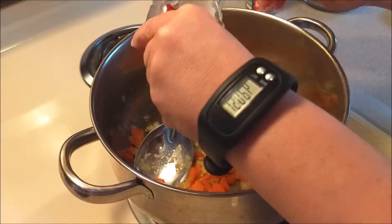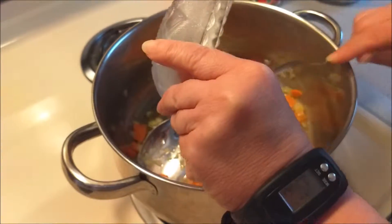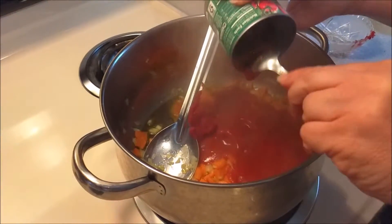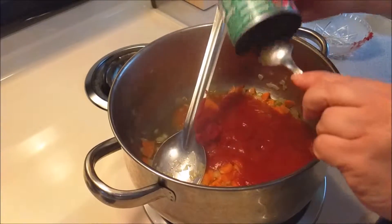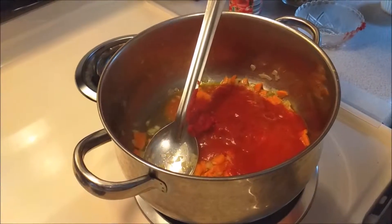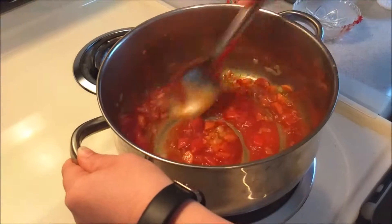Now we are going to add our tomato paste — get that in there good — and our tomato sauce. Make sure you get all of that good tomato sauce in. We're going to turn that down just a minute, and give it a quick stir before we add the next ingredients.